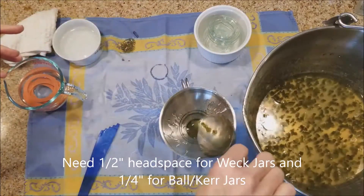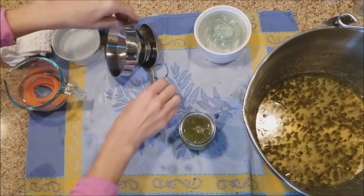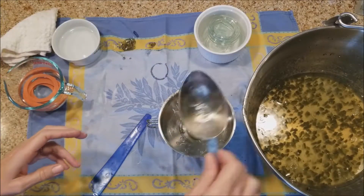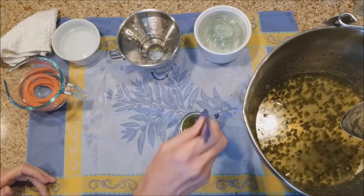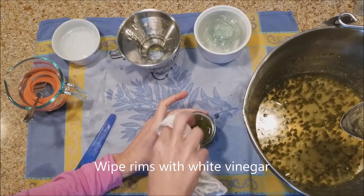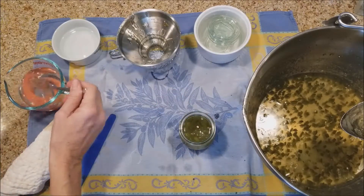This funnel is helpful to keep any jelly from getting on the rim of the jar. I always wipe the rims down with vinegar and a rag — use paper towels if you want, but use a clean rag obviously.